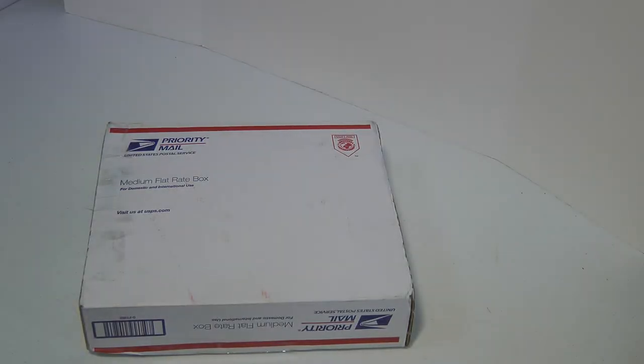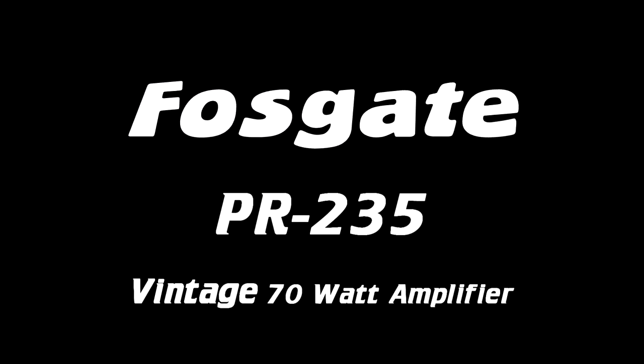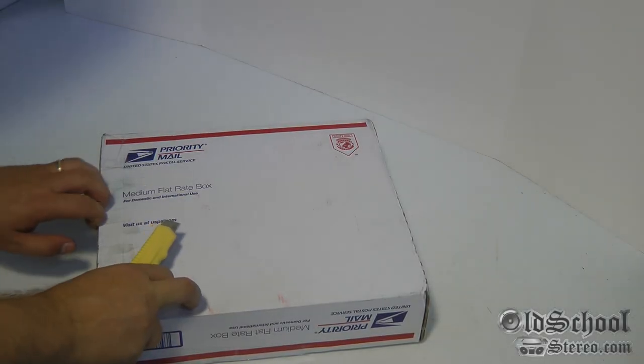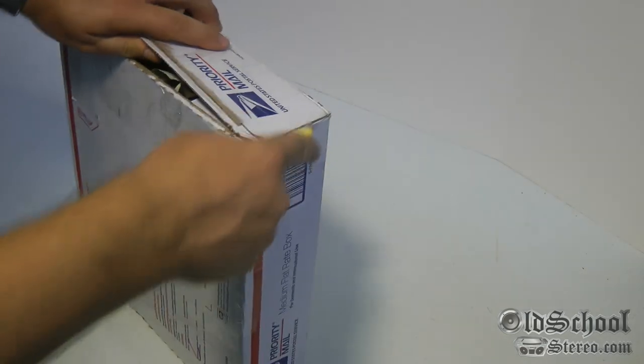What's up guys, Big D Whiz, OldSchoolStereo.com. Got a package in the mail today, let's open it up and see what's inside. Haven't done an unboxing in a while, so I thought this would be a good opportunity to show you guys.